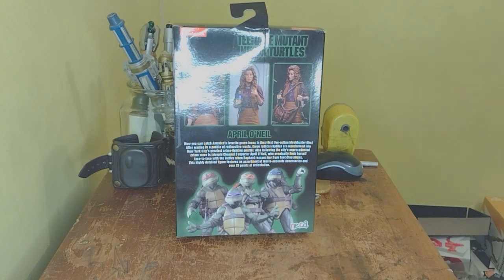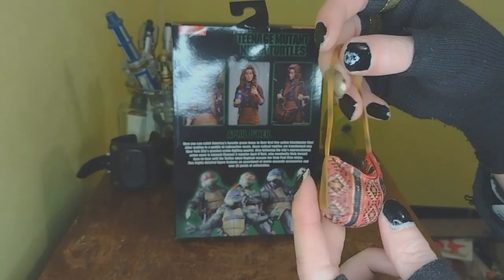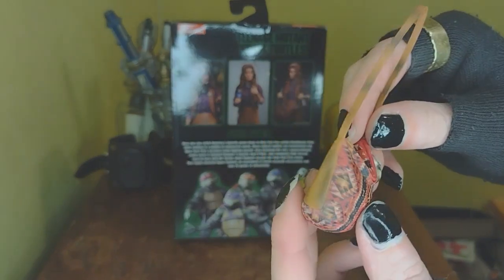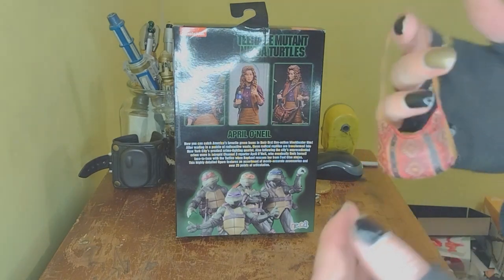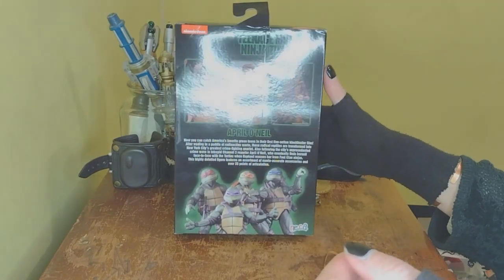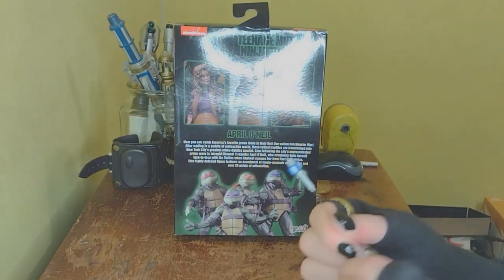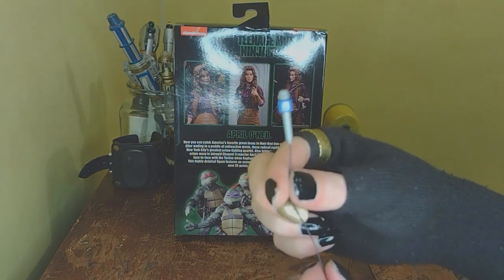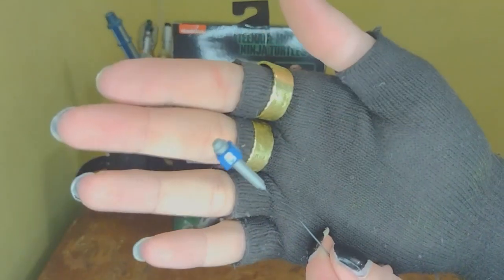First things first, let's go through those accessories. She comes with her bag, which is really cool — I really like the pattern they have printed on there. Honestly I might use this for some customs, it's a really cool looking bag. Then the main reason I bought this was for this microphone, so that I could give it to my Pumpkin Wrapper from the Lightning Collection.